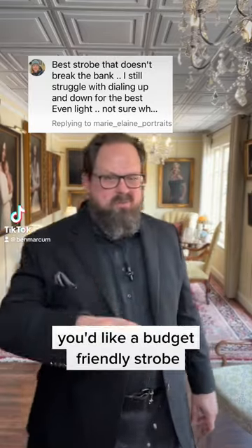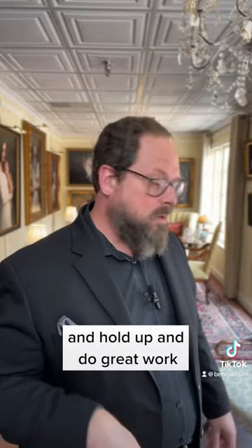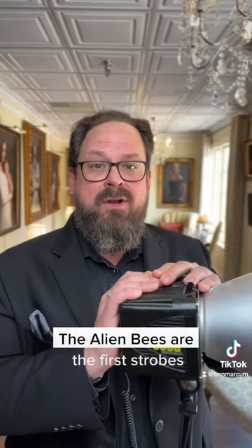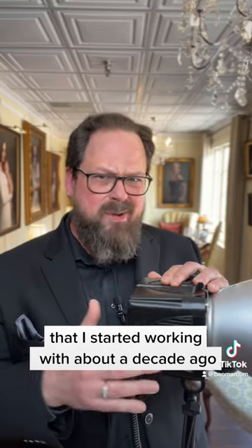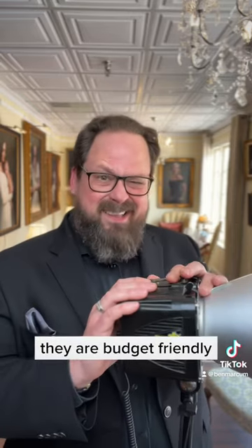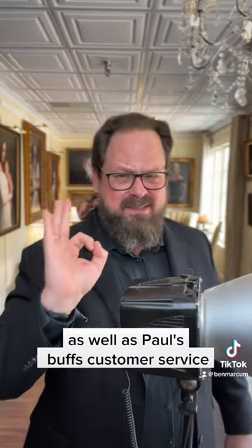If you'd like a budget-friendly strobe that's not going to break the bank but is going to be reliable and hold up and do great work, then I'm going to go ahead and recommend the Alien Bee series from Paul C. Buff. The Alien Bees are the first strobes I started working with about a decade ago, and I'm still using them. They hold up — the only thing I've had to replace are flash tubes. They are budget-friendly, they are workhorses, and the light is fantastic, as well as Paul Buff's customer service. They're great.